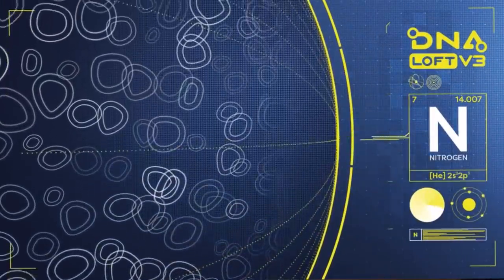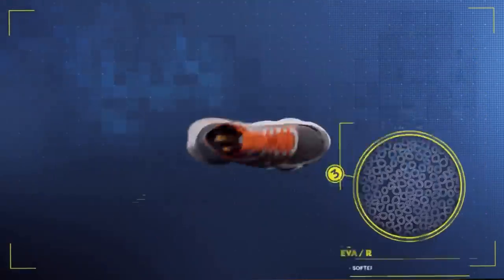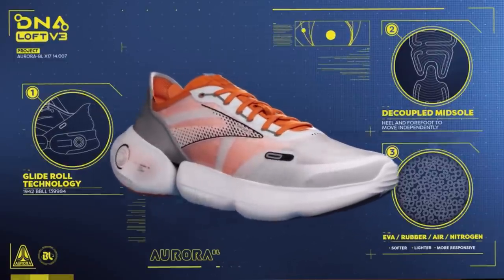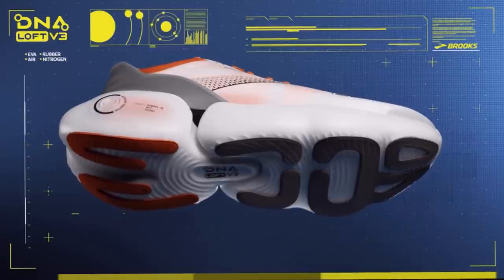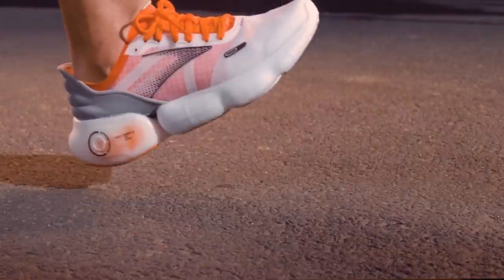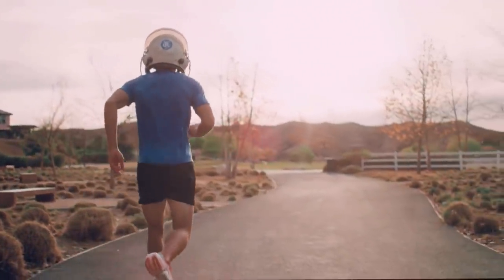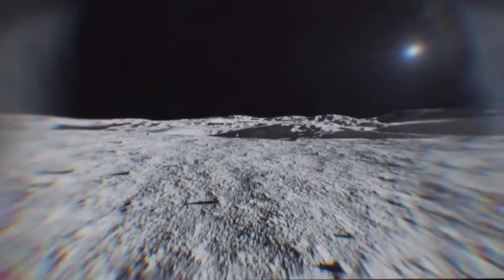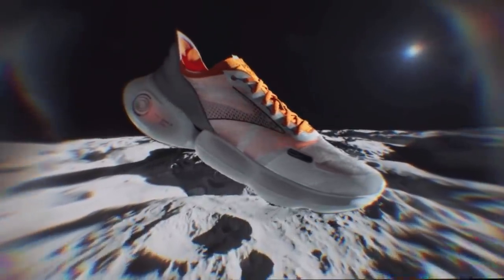This shoe paved the way for their revolutionary cushioning process. They infused the Hyperion Tempo's DNA Flash cushion with nitrogen to deliver a fast, super lightweight ride with incredible energy return. Nitrogen infusion — a process known from outside the running industry, like coffee for example — allows them to hone in on the energy return of their foam compound and dial it up while making it lighter. Nitrogen infusion now allows them to create distinct cushioning compounds that provide unique experiences depending on the type of run or results a runner is looking for.